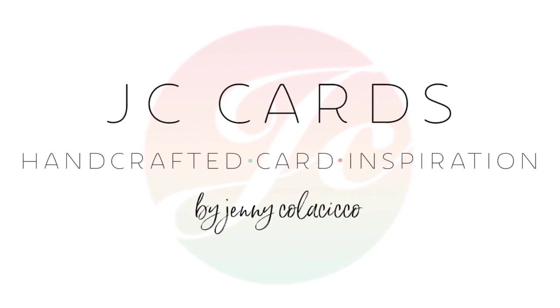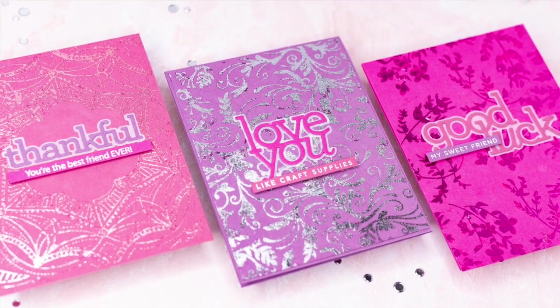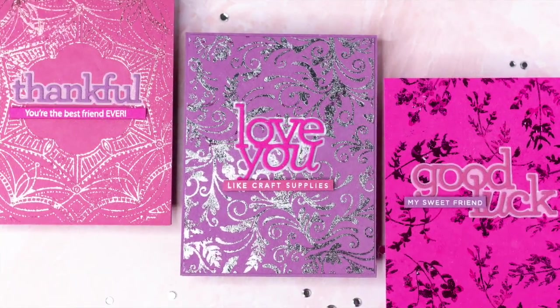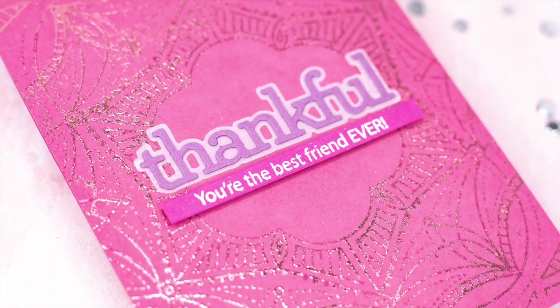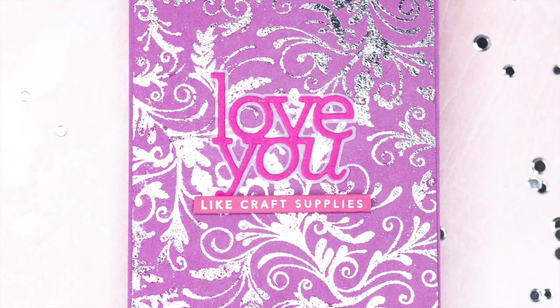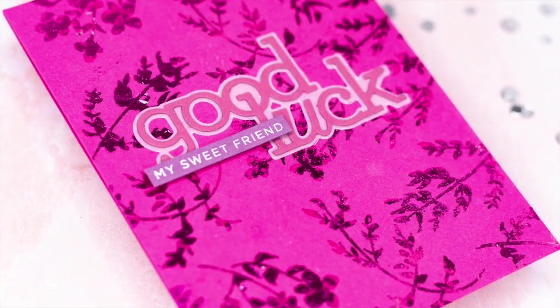Hey everyone, it's Jenny at JC Cards. Today I'm sharing three projects, all of which use WOW Fab Foils with WOW Bonding Powder. You use the bonding powder in the same way that you use any embossing powder and it creates a sticky surface on which you can adhere the foils to create these awesome looks that you see here.